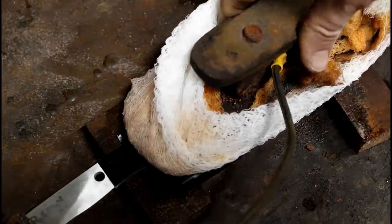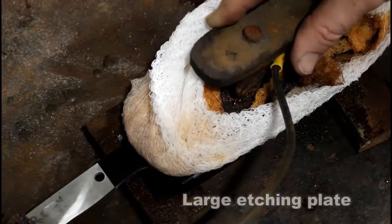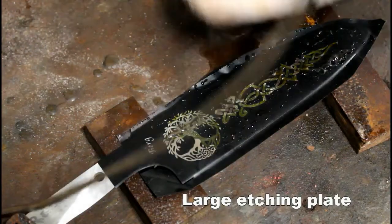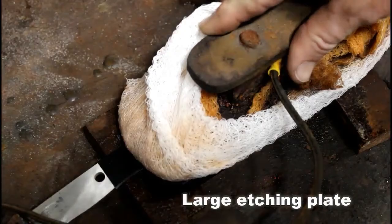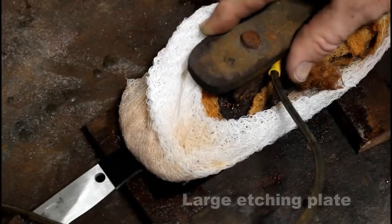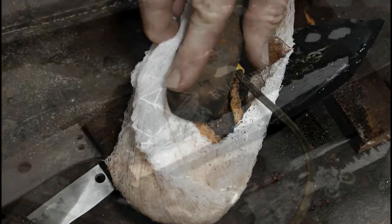The next trick is the electro etching plate. I like to use a plate that is as large as the etch so that you can etch the entire logo or design at one time. I etch in small intervals — 10 to 20 seconds — letting it cool in between. Sometimes if it gets really hot I'll cool it in water and then go back. Most of my etches last about three minutes or so.